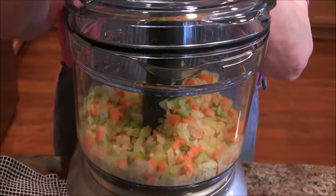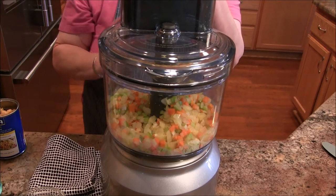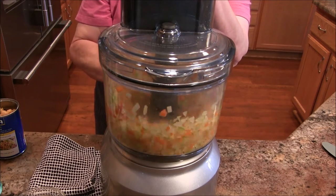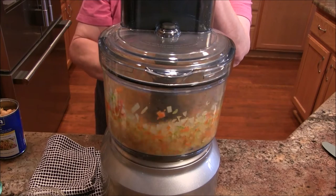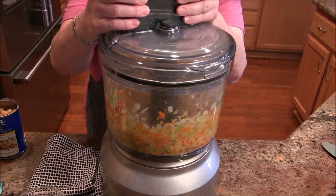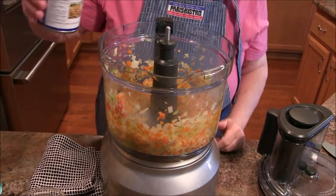I'm going to put the lid on — okay, there we go. I'm just going to pulse this, just to break it down a little bit. Okay, here we go, going to try this again — all right. Now I'm going to add some chickpeas.